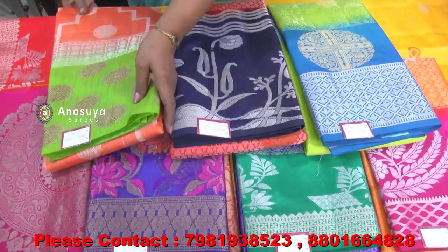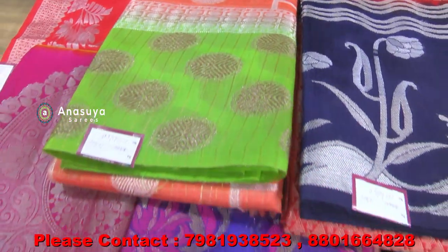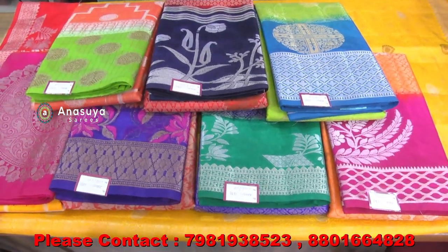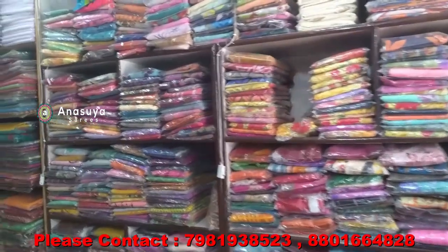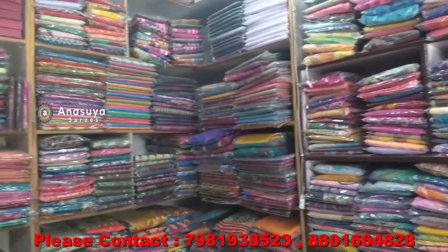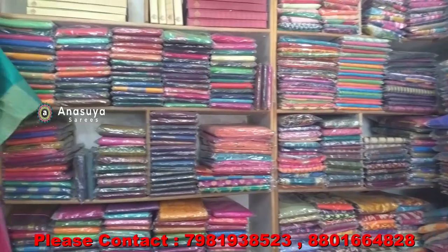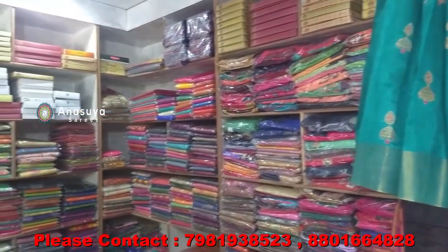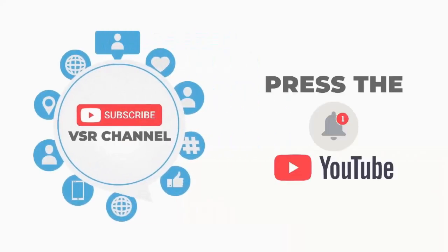This is a green border. This is a lightweight saree in light colors. Please subscribe for more updates.